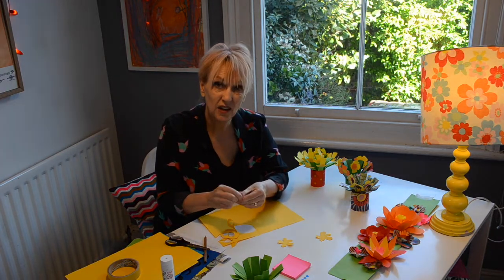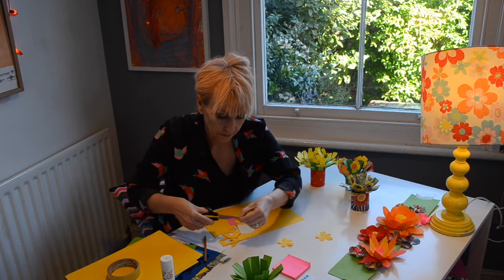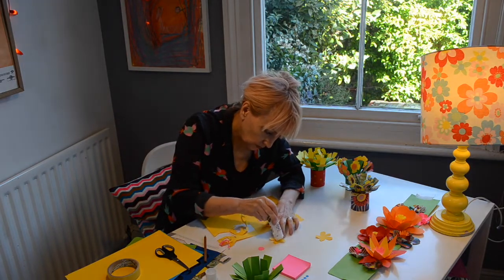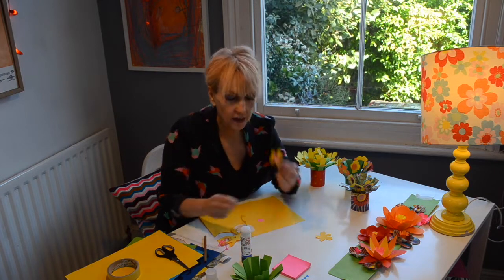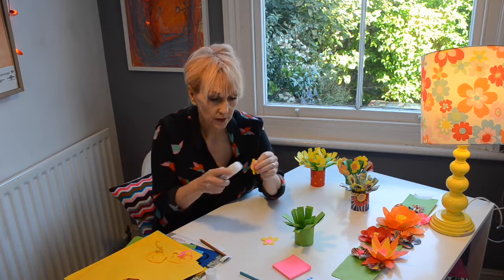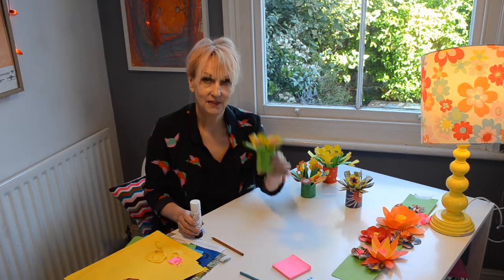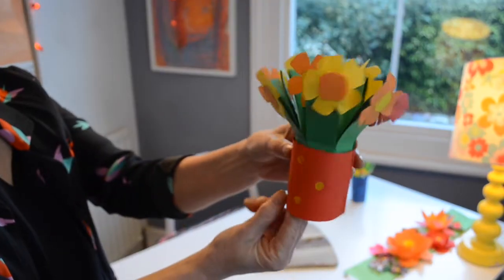Now, if I fold the paper in half, it means I can cut two circles out at the same time. Then I'm going to stick them with a bit of glue in the middle of my yellow flower, like that. You need to make lots of these — as many as you've got stems. And once you've made them, put a bit of glue stick on them and you can stick one on each of your stems. So it should look like this, and then you carry on until you've stuck a flower on each of your stems and you've got a whole bunch, like that.